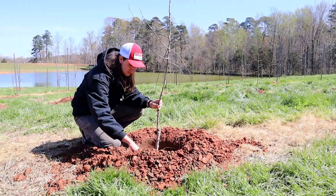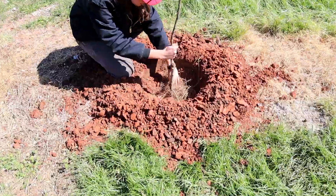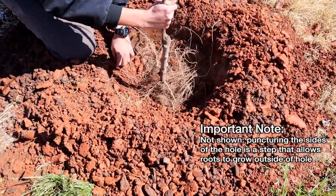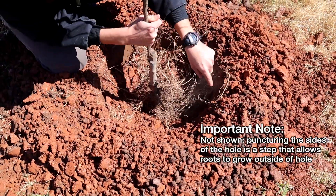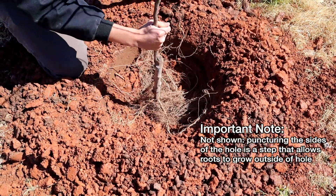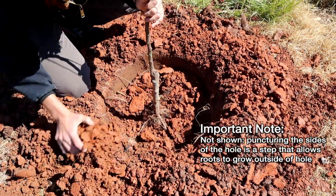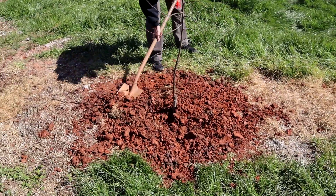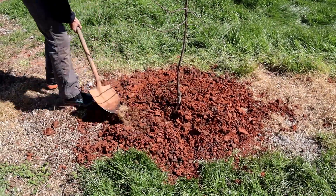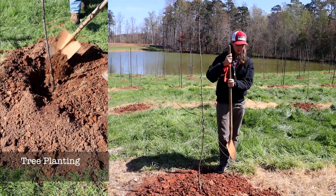We'll put the apple tree in the hole and make sure it's at the proper level. We've got roots going everywhere, so we'll spread these roots out in a radial fashion, radiating out from the center. Then we'll start to fill in the soil.